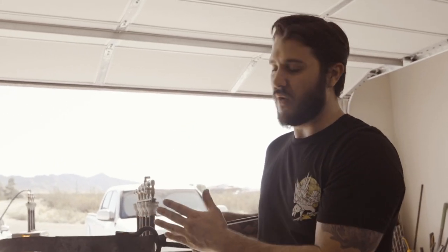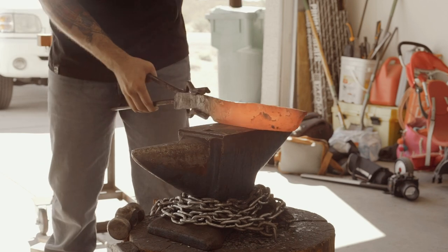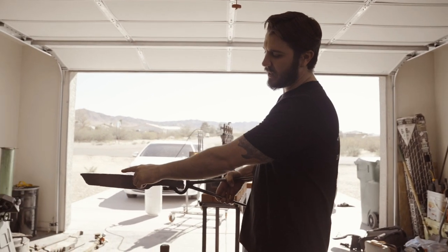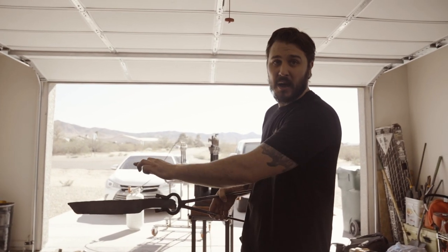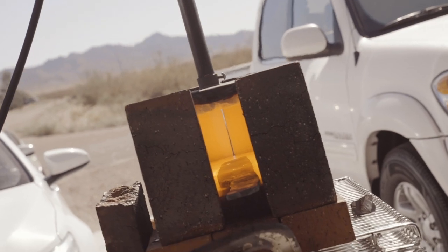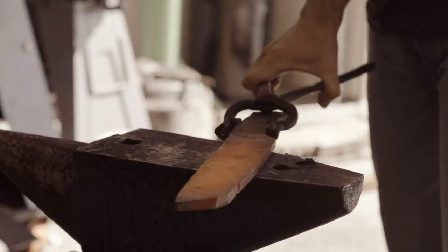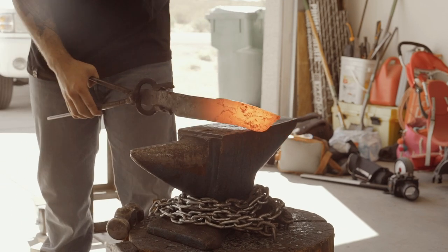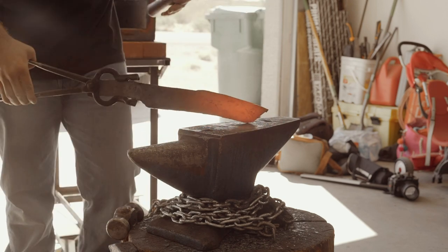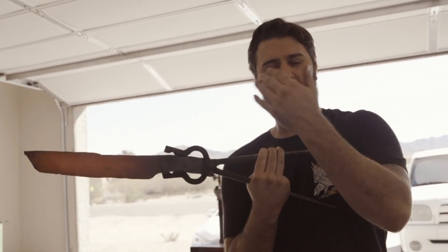We've got the rough shape of the handle forged in, now we're ready to move on and start forging out the blade shape. What we're going to do next is forge in the harpoon section of the blade — we want that little riser about halfway down. So we're going to forge the handle down on the spine, that way we leave that area up before we forge in the drop point that'll be the slope of the bowie. Now we've got that subtle harpoon spike up in there, and that'll get more defined as we keep forging.